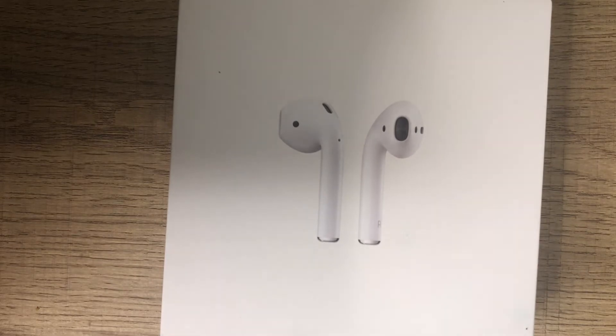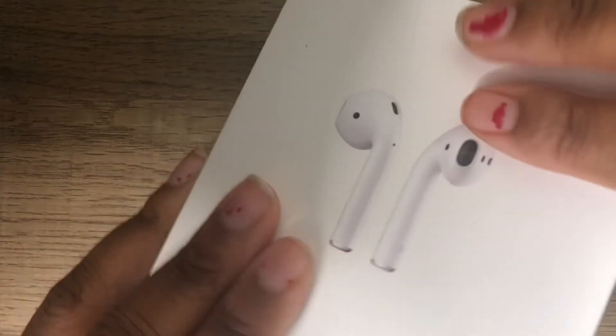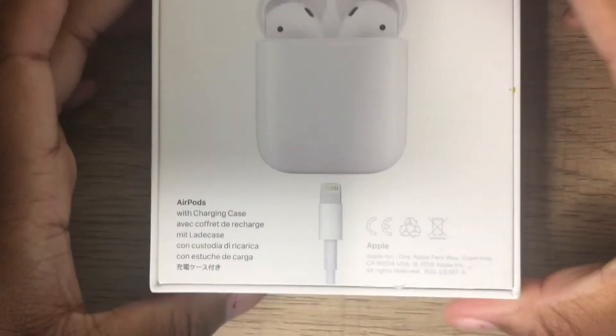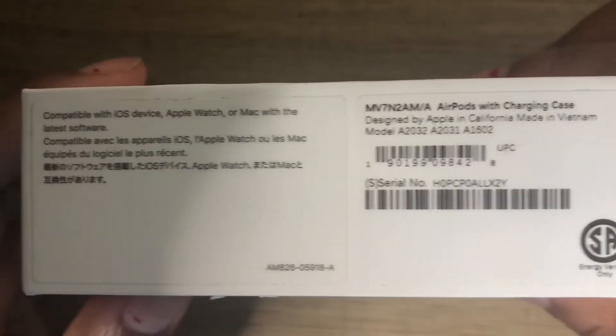Hey guys, welcome back to my channel. Today's video is going to be an AirPods unboxing. If you guys haven't already, make sure you follow me on my social media, which will be in the description box down below — just click the links and follow. Make sure you guys like, comment, and subscribe, and let me know what you guys think about the video.